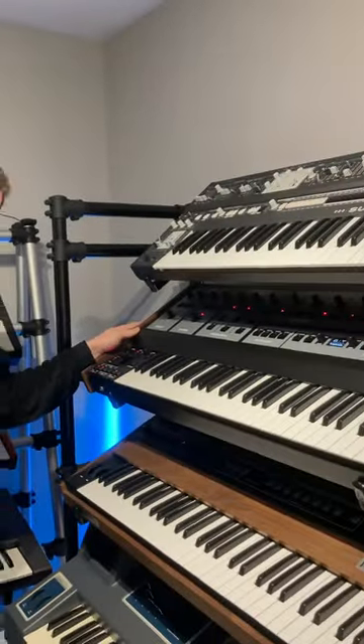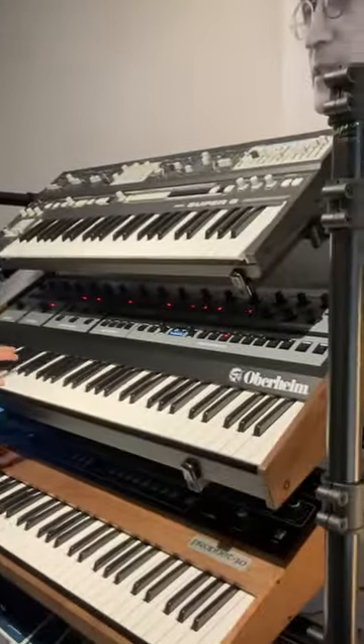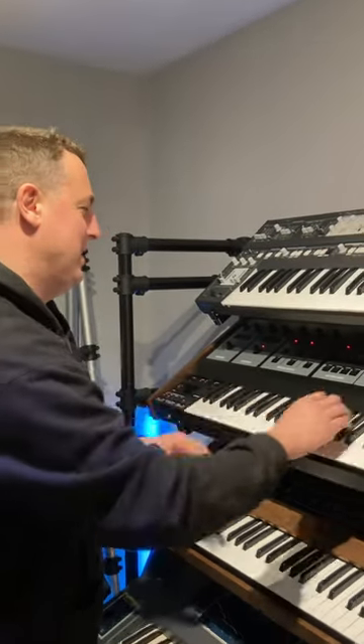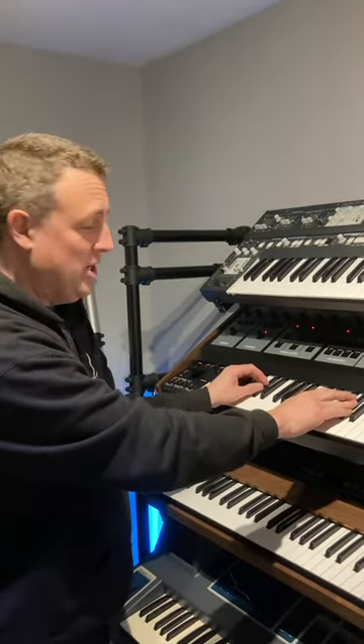Matt Roberts here, FF Studios Bedford UK, in another secret location today, surrounded by the things I love — or some of the things I love. This is the Oberheim OB-X8. What an incredible synth this is. It basically combines the OBX, the OBXA, and the OB8 all in one enjoyable package.